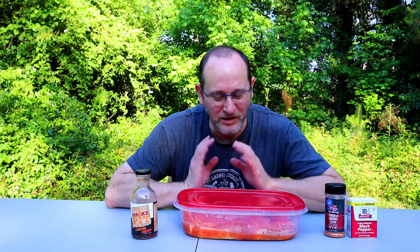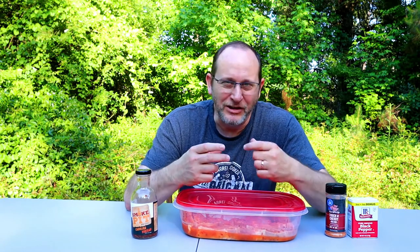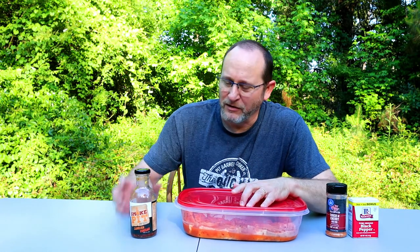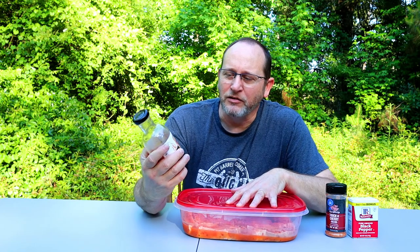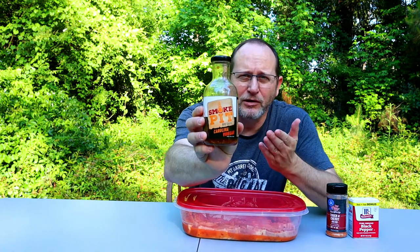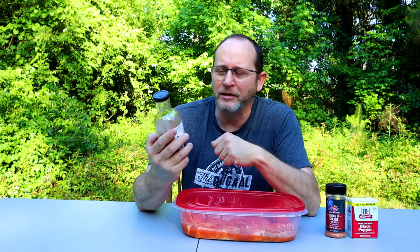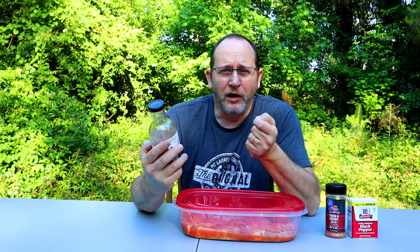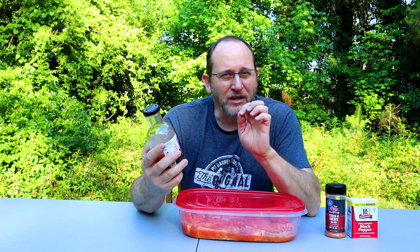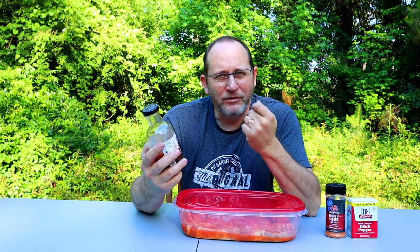I told you we're going to be cooking some pork on the pit barrel cooker today. We're not going to be hanging this pork - these are country style ribs, just hunks of pork. We're going to be laying them on the grate in the pit barrel cooker, cooking for two hours, just like we're hanging ribs. The only thing we're doing a little bit different today is I got a marinade in this Smoke Pit Barbecue Carolina Vinegar Sauce. It is a vinegar sauce with red pepper flakes. It's got apple cider vinegar in it. It's kind of spicy - not like it's going to burn you up. It's got that vinegar kick with those red pepper flakes. It's just delicious.